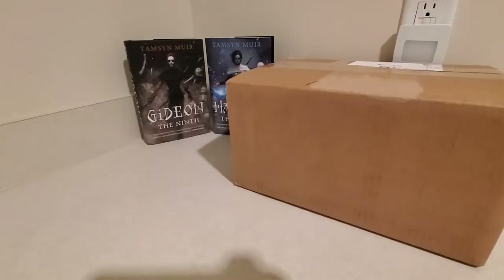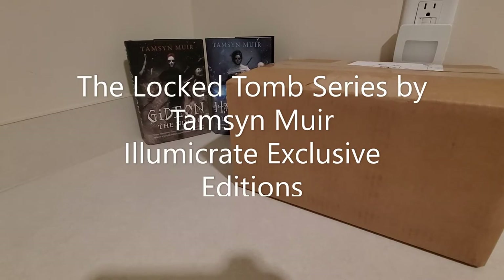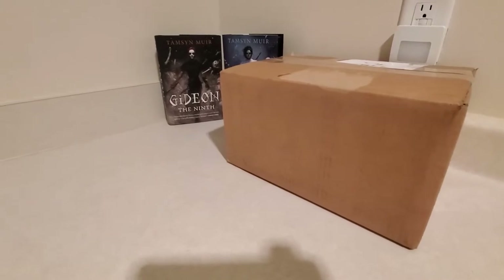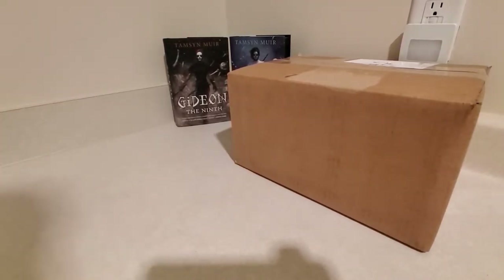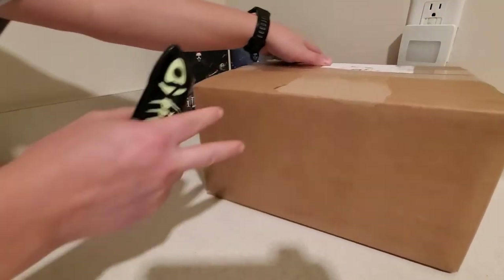Hello everyone, welcome back to another unboxing. This unboxing is going to be a bit longer than my typical unboxings because today we're going to be looking at the first three books of the Locked Tomb by Tamsyn Muir. These are the Illumicrate exclusive editions and there's a little bit more to go over with these, and I will be showing the original editions that Illumicrate did at the end of the video, along with some comments about what happened with that.